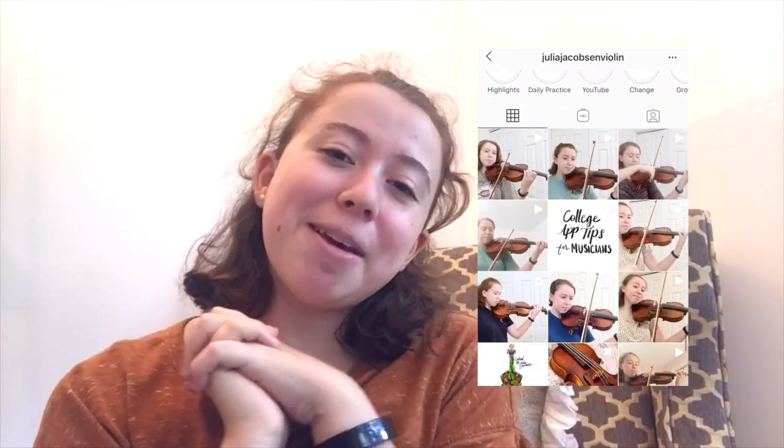Follow my Instagram, Julia Jacobson Violin, if you'd like to see more of my practice journey. I hope you all have a wonderful day. Thank you for watching. Also, please check out the links in my description regarding Black Lives Matter — it's really important to keep this movement going, and the best way to do that is to share knowledge with others and take action. Thank you.